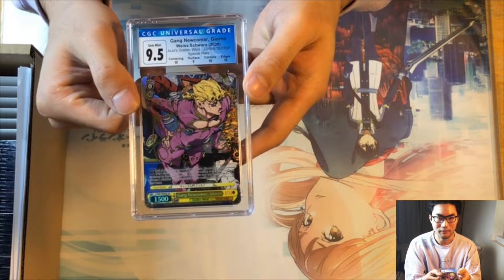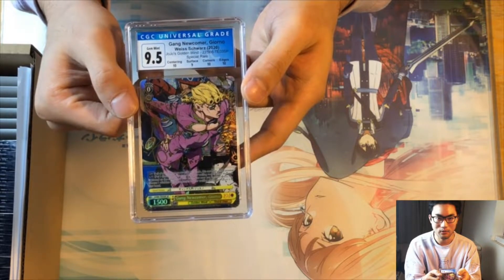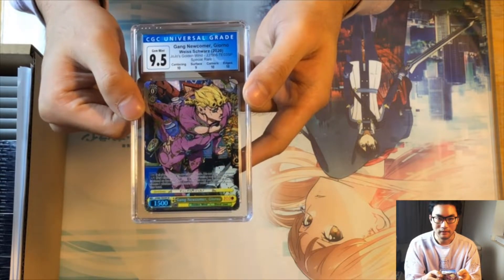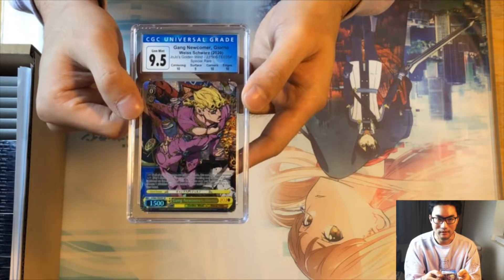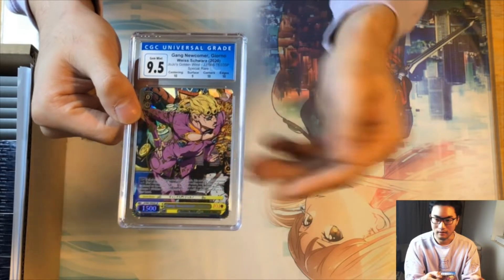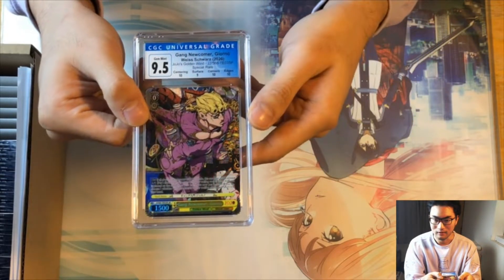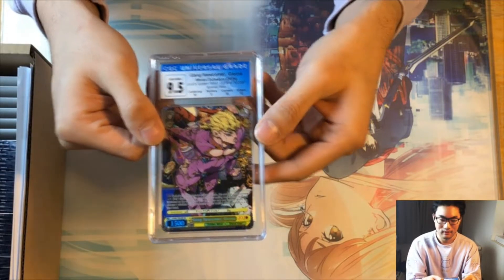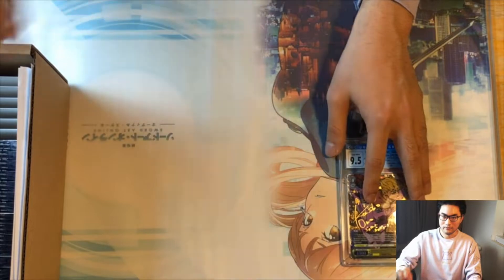So we have a Journal from the trial deck — it got three 10s but the surface got a nine, for an overall grade. I'll go over my thoughts on labeling in a bit later alongside everything else, but for now let's just showcase all the cards. Next we have a Journal 9.5.